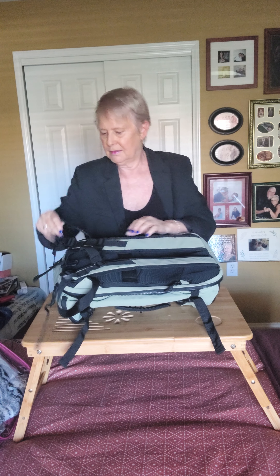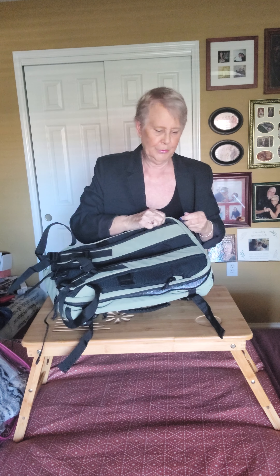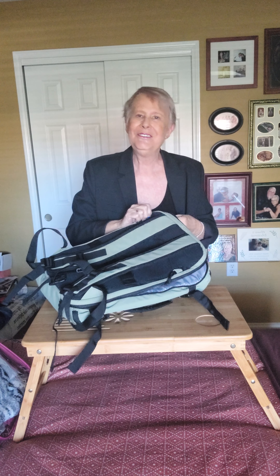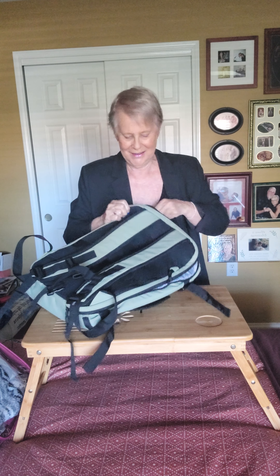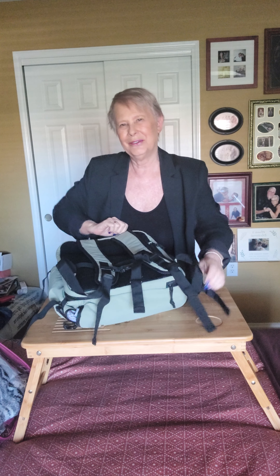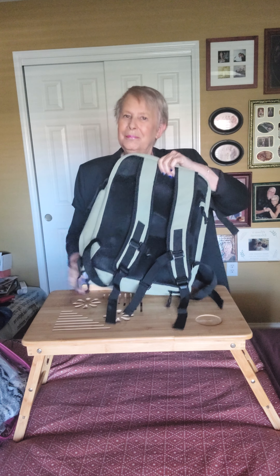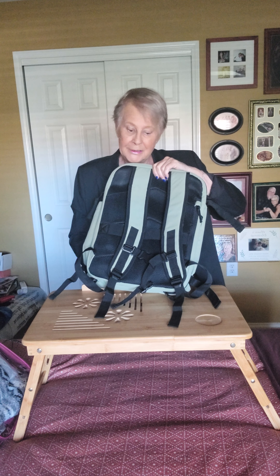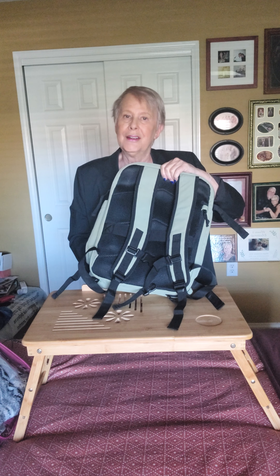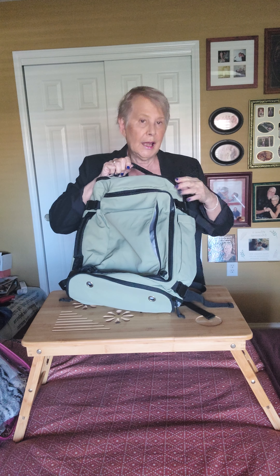There are some cons but we'll go through those later. As I've stated in another video, I'm not a real backpack person, so it's really hard to please me a hundred percent. But this is a nice backpack — I liked the way it looked so I thought I'd give it a try. Now let's go to the front.